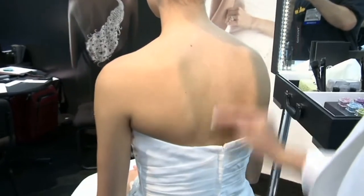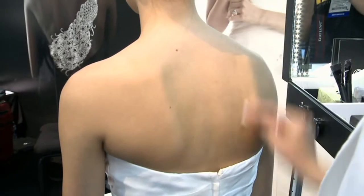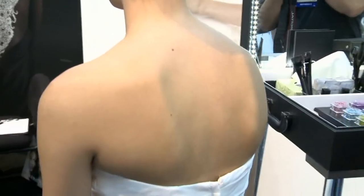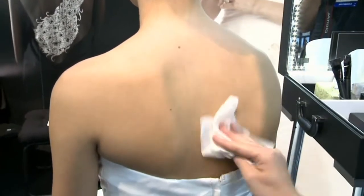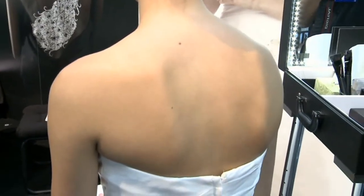We're going to start by prepping the skin with a little bit of rubbing alcohol. Generally, a professional can book out anywhere from a 10 to 50 minute treatment time with her client, whether you're using a smaller piece or a larger, more dramatic piece. We made sure her skin was nice and dry.